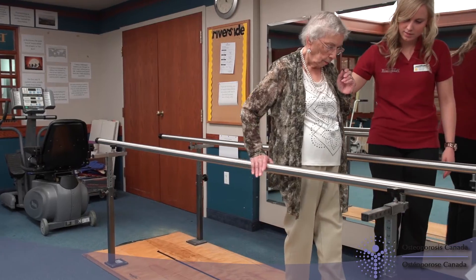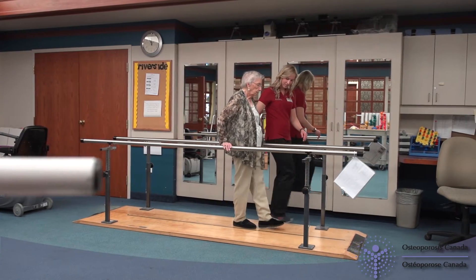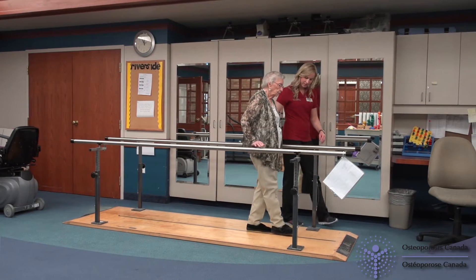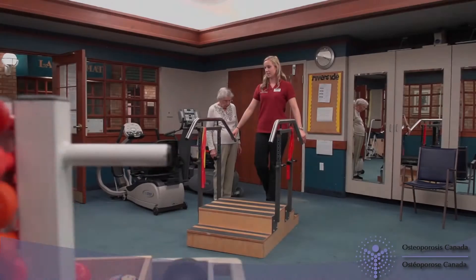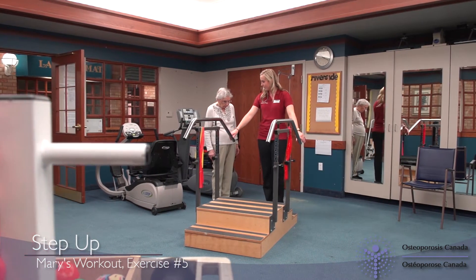Mary has made a great start with learning balance and posture exercises, plus how to do some daily activities safely. Now I will teach her some muscle-building exercises. We will start by doing step-ups, which help to strengthen your legs.